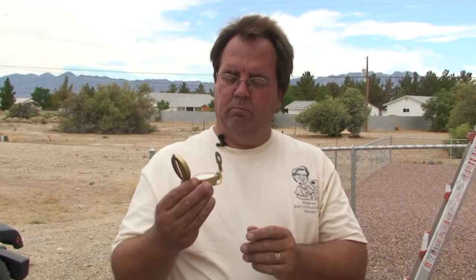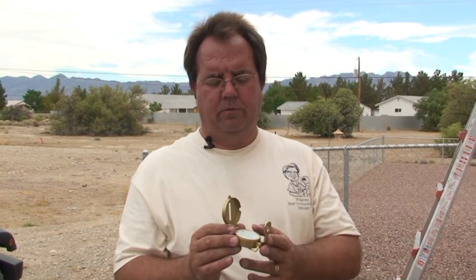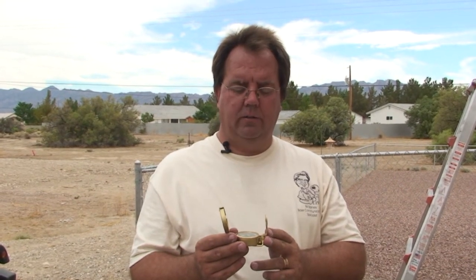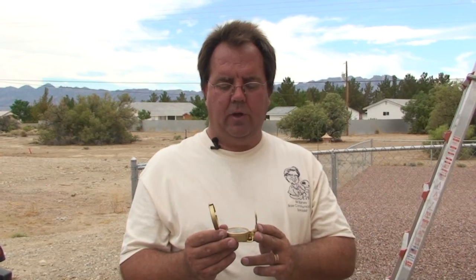The compass is paramount when pointing the dish. The compass gives you the actual azimuth heading for the dish point itself. You can buy compasses fairly inexpensive. This is a liquid filled compass — it runs about $20 in most shops. Out here in Nevada, our dish line is almost due south, actually a little on the east side of south, but pretty close to due south.